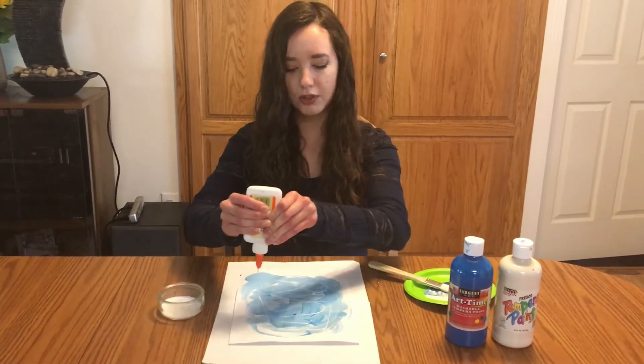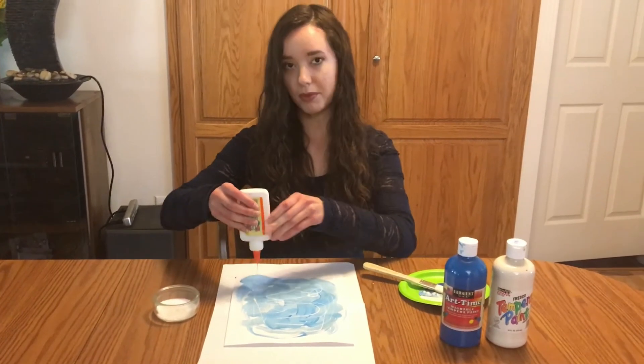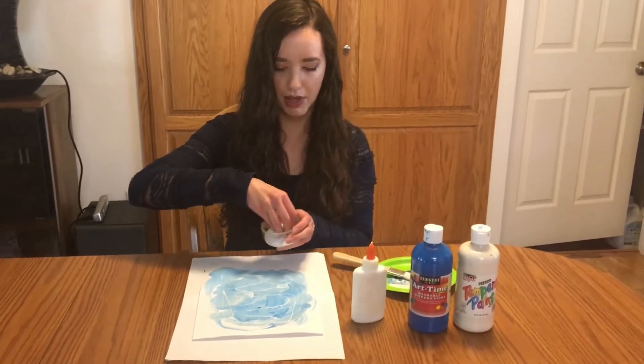Once we have some glue on there, we're going to take our Epsom salt and sprinkle it around, all over the paper.